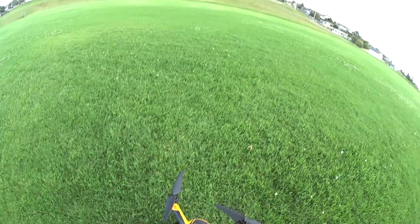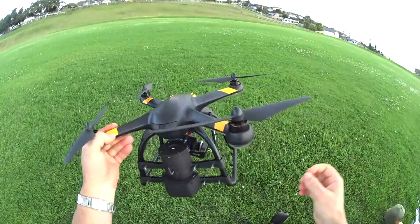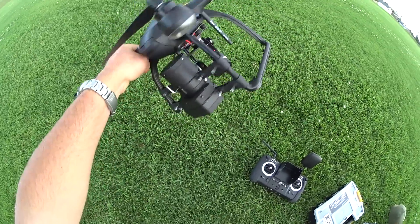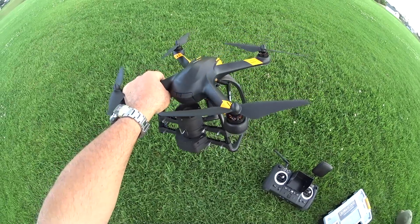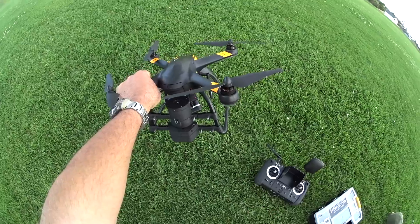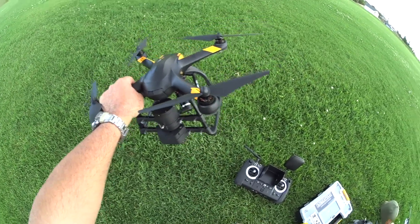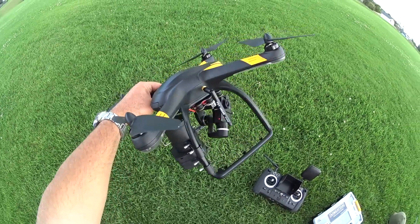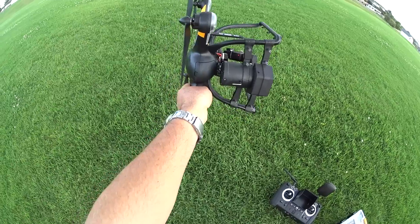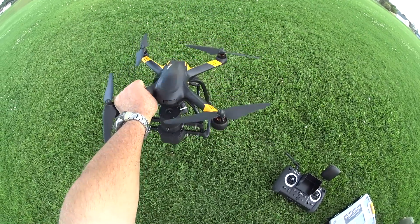Hey guys, thanks for tuning in. It's a little late in the day at the park, so it's a little overcast and not sunny today. What I wanted to do with the X4 Pro is do a parachute deployment test. It'll deploy at about 90 degrees, and that's basically the only way you can deploy it unless you hold down this button to manually deploy it — there's no switch. I just wanted to see if I could fly it as crazy as possible and possibly hit close to 90 degrees and get this parachute to deploy.